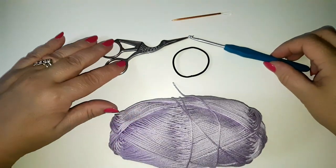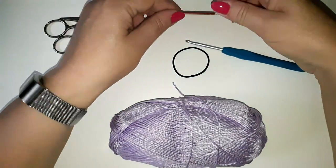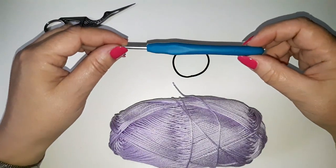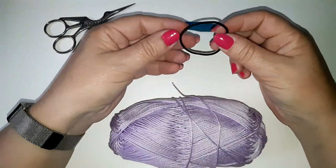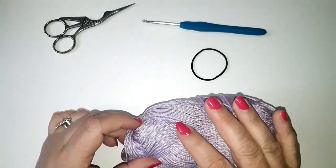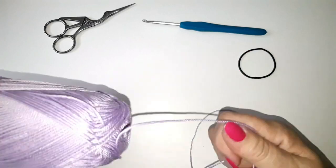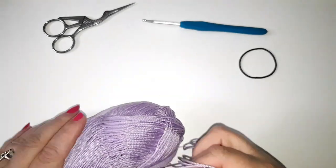Today we're going to need a pair of scissors for snipping ends, and a needle to sew in our ends. I'm using a four millimeter hook and elastic bands, which you can buy in most pharmacies. I'm using 100% cotton yarn — I quite like this, it gives a lovely sheen to it.